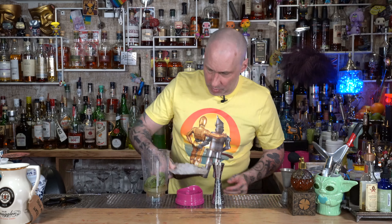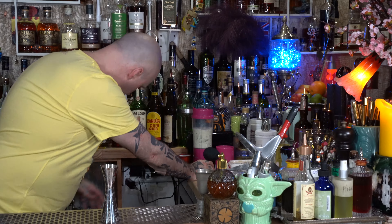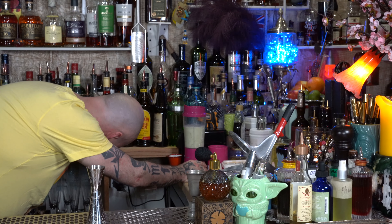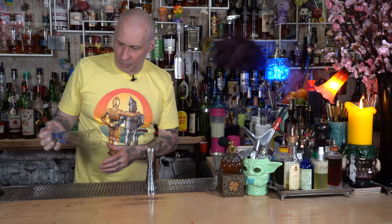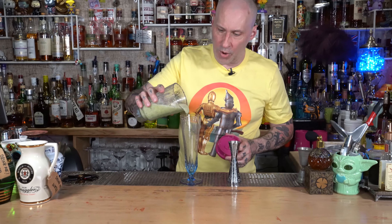Get some more ice again — nice scoop — put it in the blender and blend it all up. After you're done with all that, pour it in.